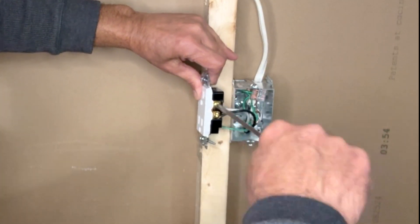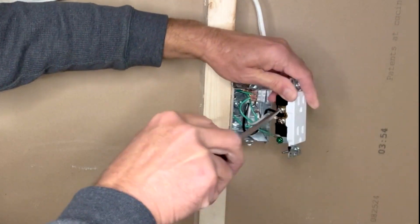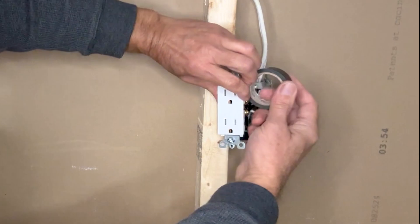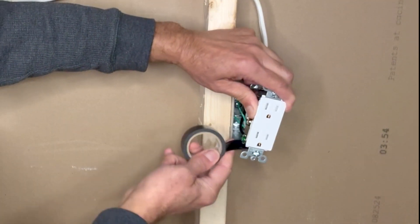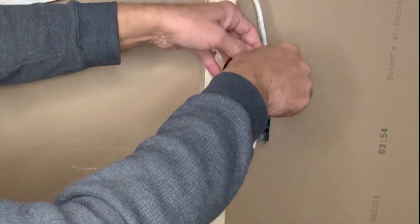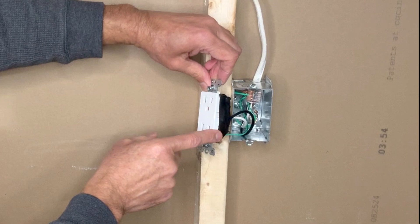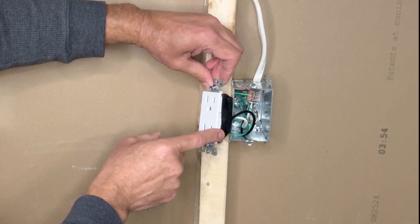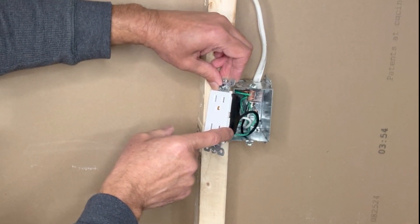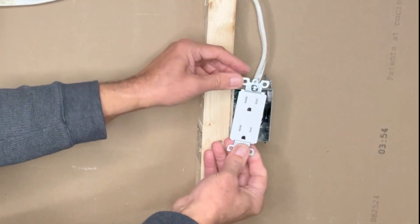Tighten the extra screws on both sides. Apply one or two wraps of black electrical tape around the terminals since I'm using a metal box — this ensures the line wires do not touch the metal box or the ground wire. Tighten the mounting screws.